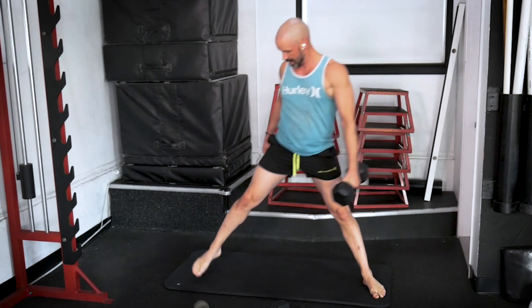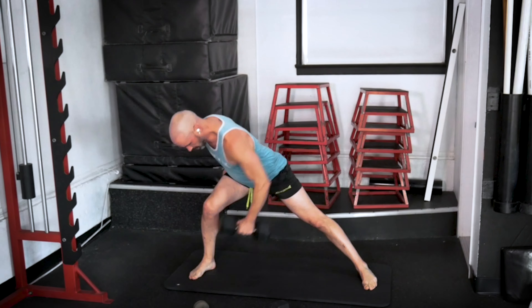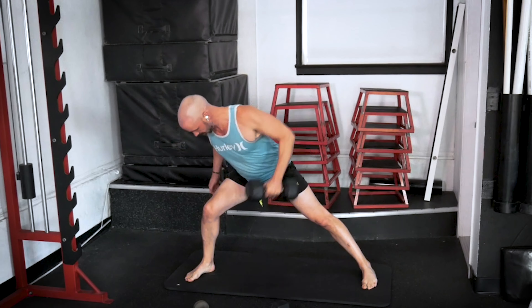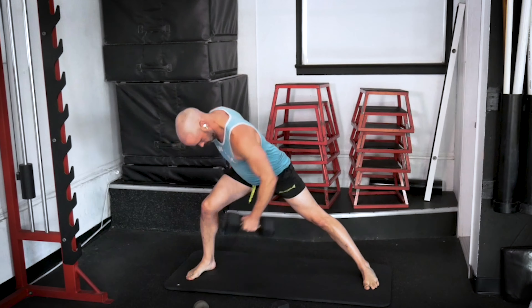Let's go to the other side. Step it out, pull, push — one. Two, we're going eight. That's three. Feel your glutes working here. Four. We've got 15 seconds left. Five. That's six. Two more — ten seconds. That's seven. Push off, last one — that's eight. Let's get down to the floor because we go three, two, one.